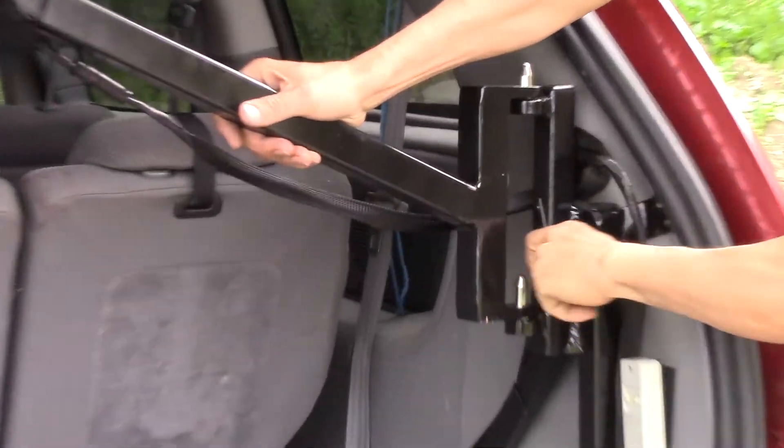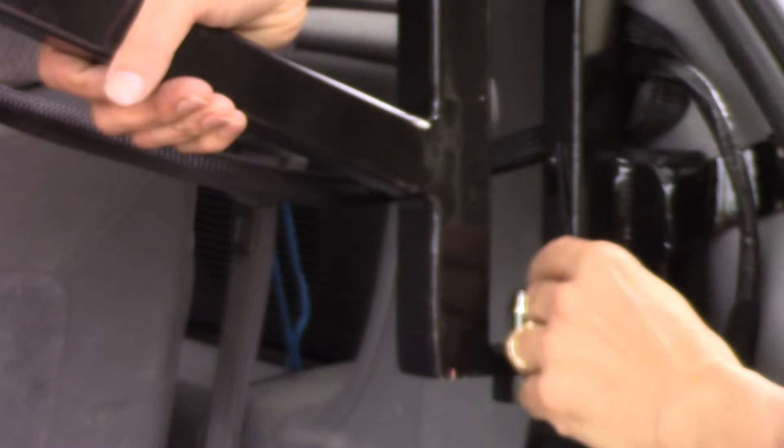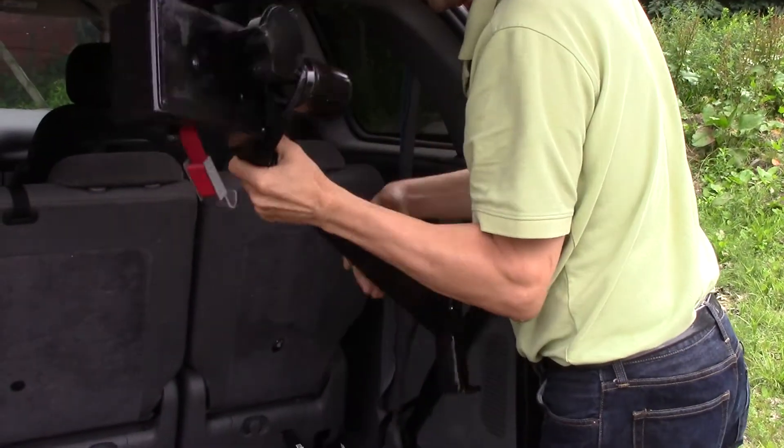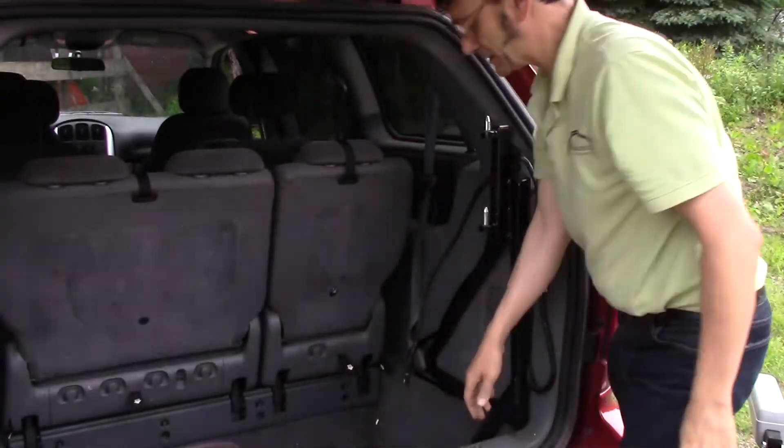To remove, we simply unlock the safety, lift the unit, disconnect the power, and stow the power head safely.